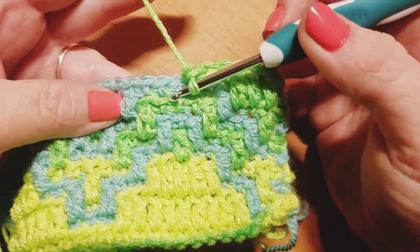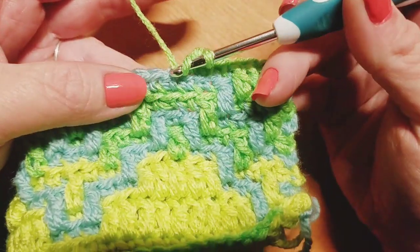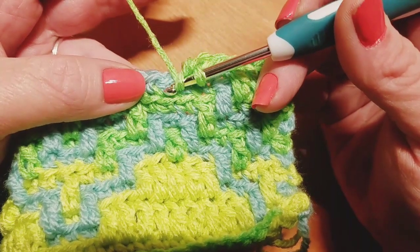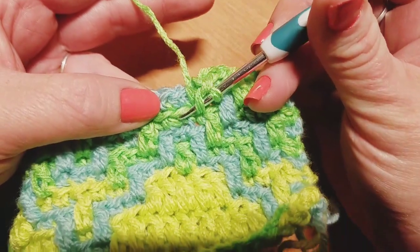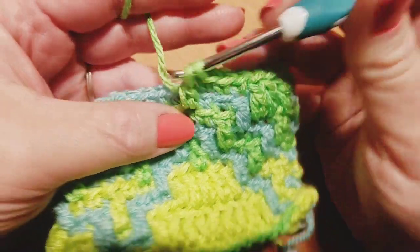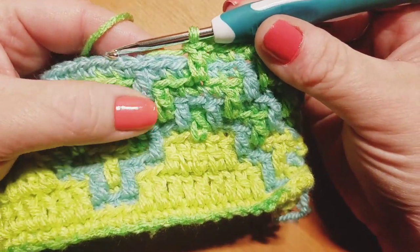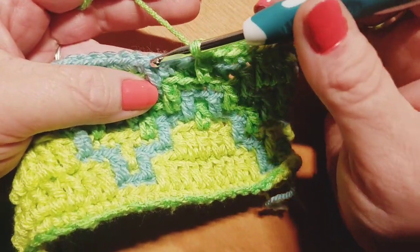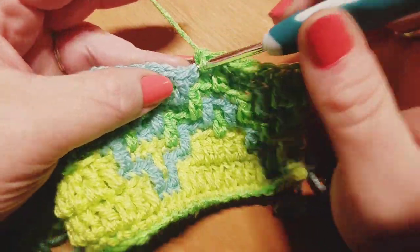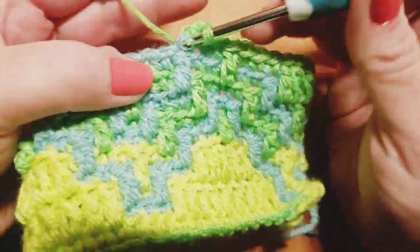Now right here in the center, we're going to go ahead and do one drop down double crochet into the very next stitch. So right here we're just going to slide down, find that little bump, pick that up, and finish out our drop down double crochet. And now we're going to do three back loop only single crochets in the next three stitches. There's one, here's number two, here's number three.